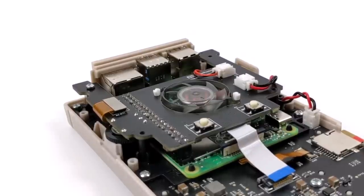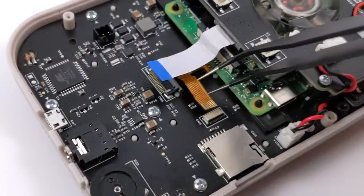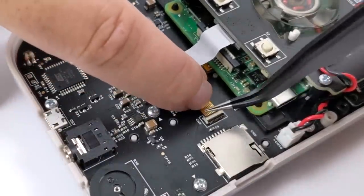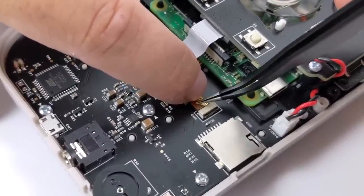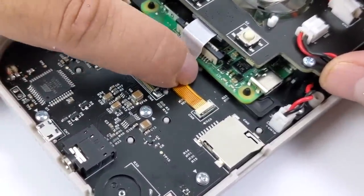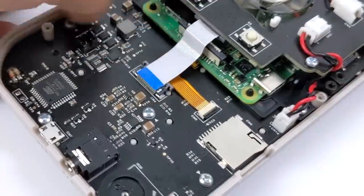Now we're going to take care of the micro SD card adapter ribbon cable. It plugs right into this connector here, and it's got a little flip lock connector — when it's flipped down, it's locked in place. Use your finger to get it lined up and it should slide right in. Just be gentle with it and take your time. It'll go right in. Now lock down that little black clip and we're good to go with this one.